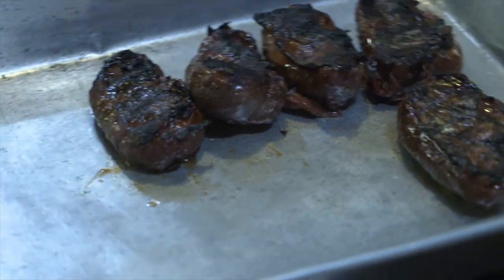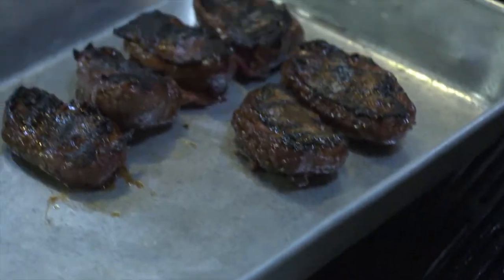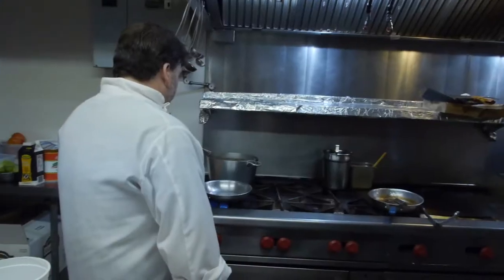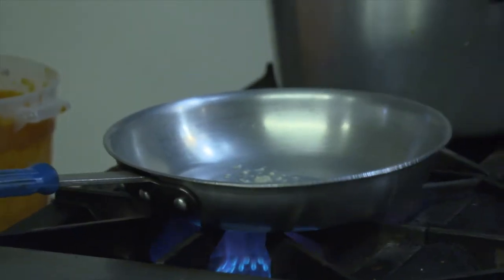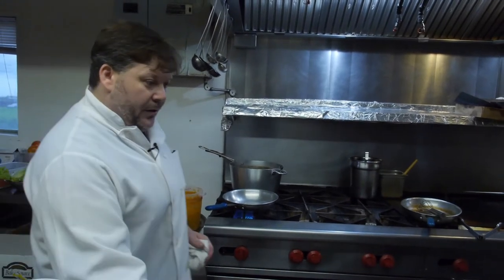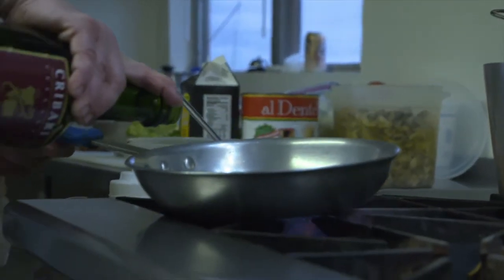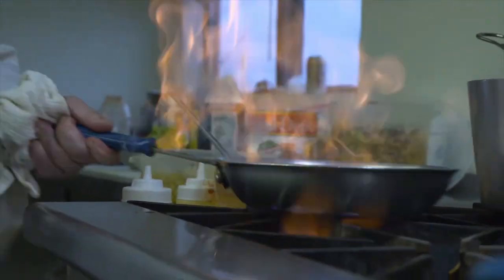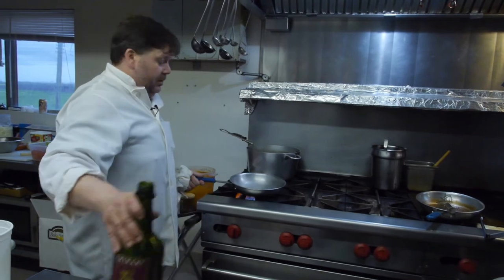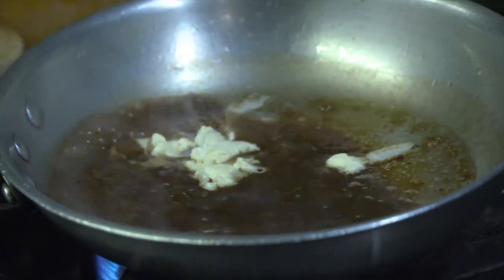After we take the duck breast off the charbroiler, we're going to pop it in a pan and put it in a 500 degree oven for about five minutes or so. Now for our duck marinated reduction sauce, we're going to start with a little fresh garlic and let that get nice and toasty. You don't want the garlic to brown too much because it will turn bitter. I'm going to hit it with a little sherry wine, let that reduce a little bit, then add some simple beef stock and a little bit of our duck marinade. A tablespoon or two of butter — that butter is a natural thickener and that's going to be a perfect reduction.